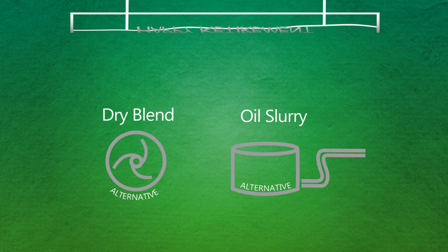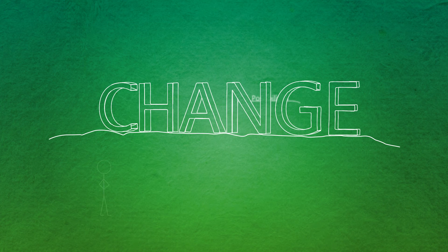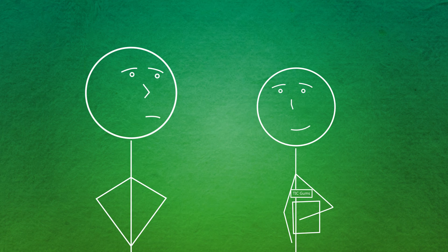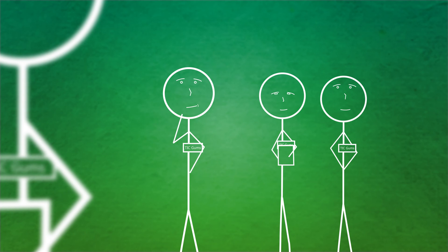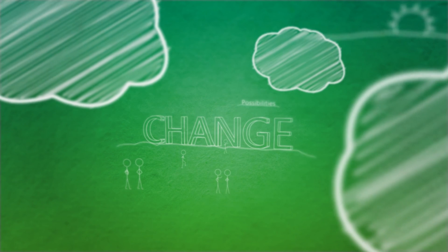Agglomerated xanthan requires older alternatives to be retired, which requires change, and change is hard. But we can't see the possibilities until change is overcome. TIC Gums is not a door-to-door salesman — we're here for the long haul. We'll come alongside you to help overcome those challenges. Reformulation, processing alterations — our team is at your disposal. So put TIC Gums to the test. See what challenges we can help you overcome.